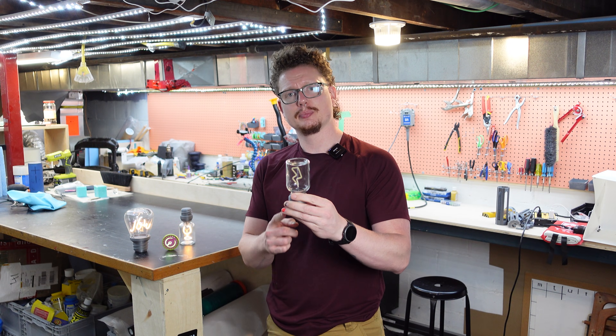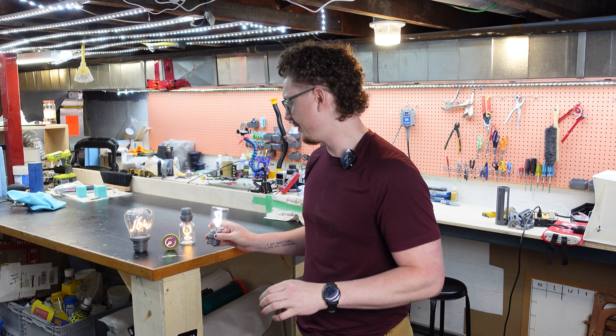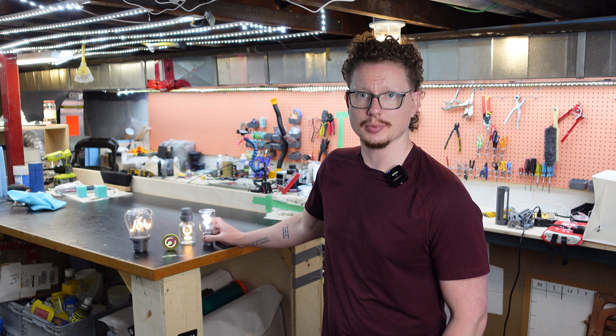Now we have our custom length piece powered from the one side, allowing us to make cool stuff like this light bulb. I hope you found that useful. I do have more time now so I'm going to be making more of these — consider subscribing to keep up.